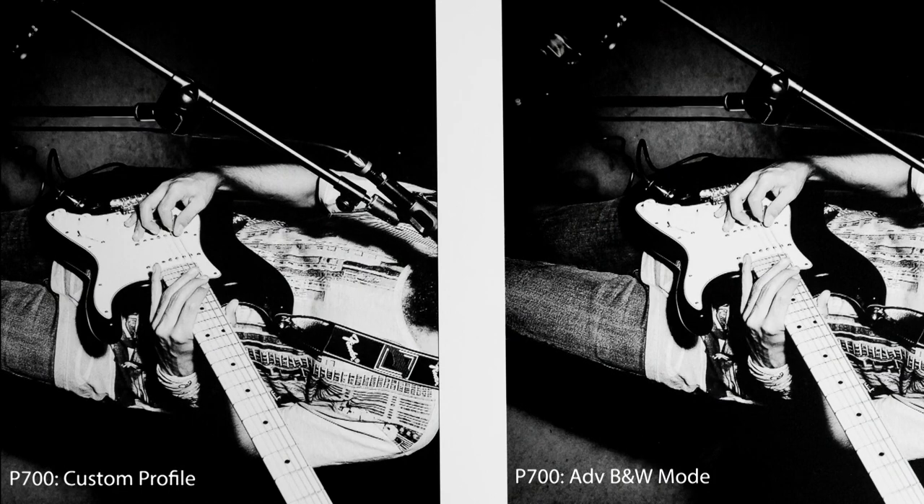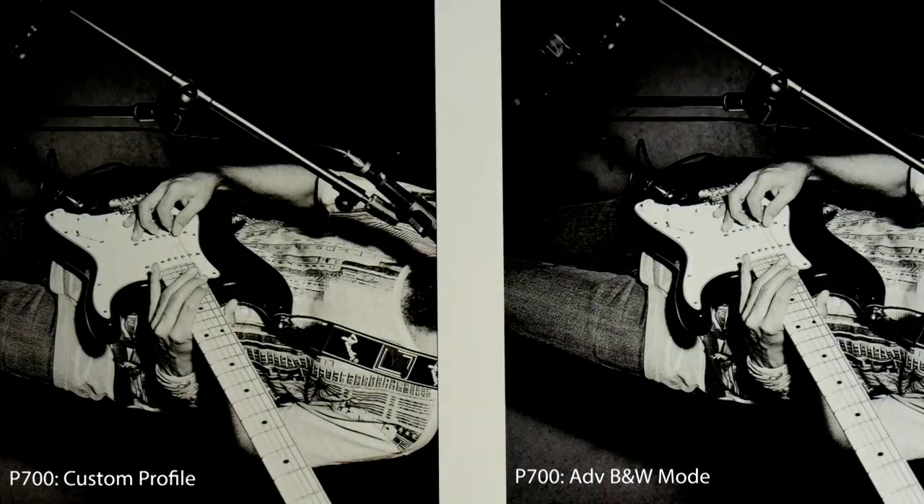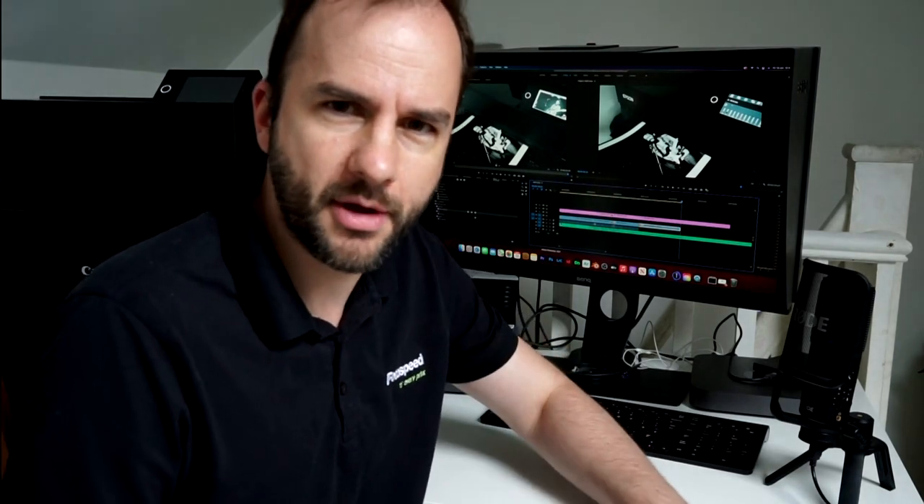I'm going to put these two up on screen and increase the saturation on the shot just to see which one is more neutral. As you can see, the shot from using the profile does have a little bit more colour in it — there is still a little bit of colour there. You can't really see it with the naked eye looking over the prints side by side, but it is there. So the advanced black and white mode does do what it says on the tin — it really gives a truly neutral black and white. That means I myself would switch to using the advanced black and white mode. I'm really impressed with these results.